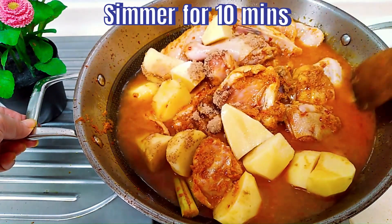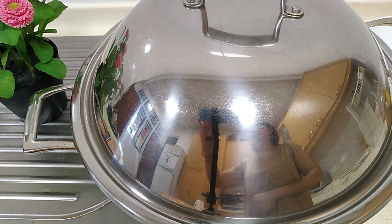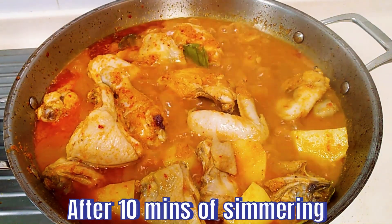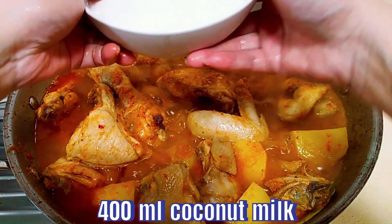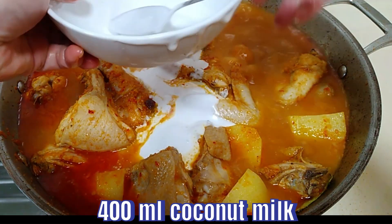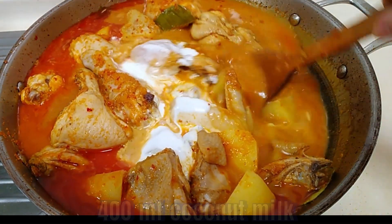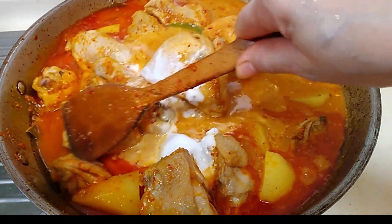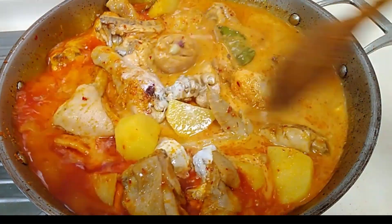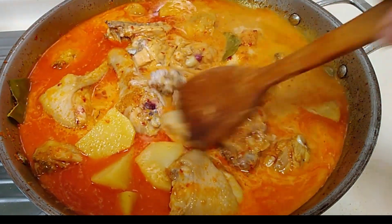Cover it and simmer for 10 minutes. After 10 minutes of simmering, it looks something like this. The pieces of chicken are not quite cooked yet, but it is time to add 400 millilitres of coconut milk. Pour the coconut milk in and give it a good stir. Then cover and cook for the last 10 minutes.